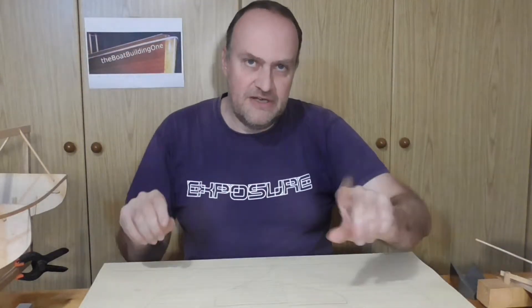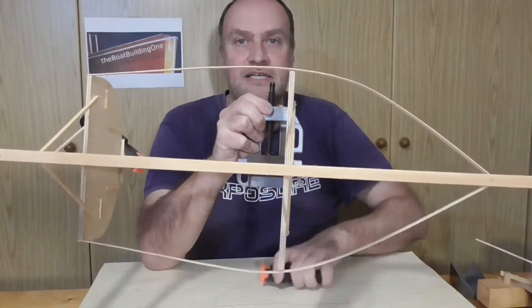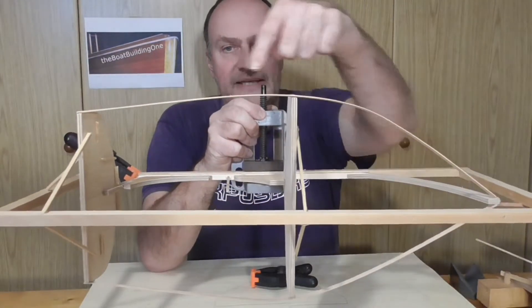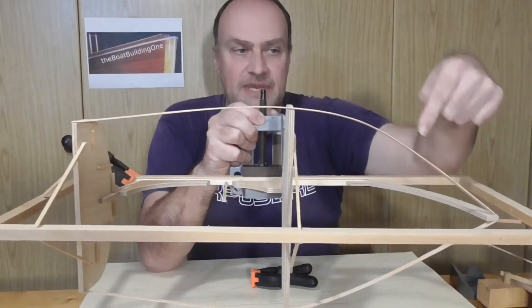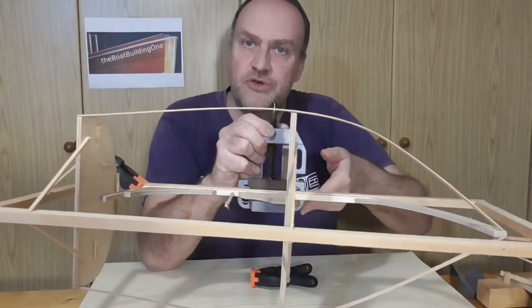Now with the boat things are a little different. As you can see here, this time the plank is not bent in a symmetrical way, and that creates an interesting issue which I want to show you in detail.